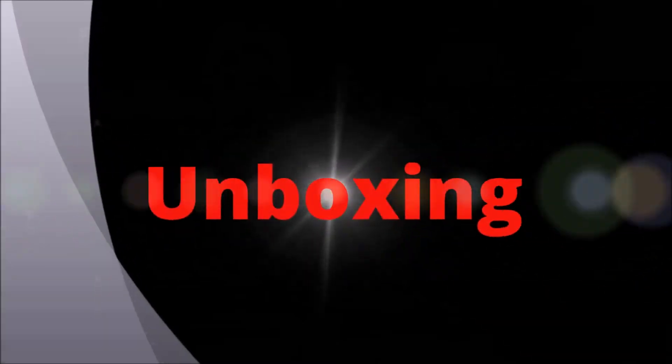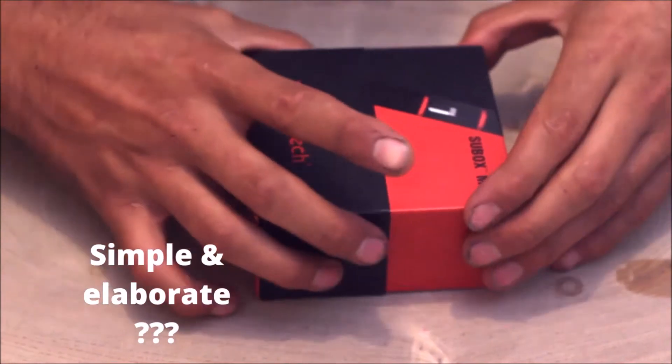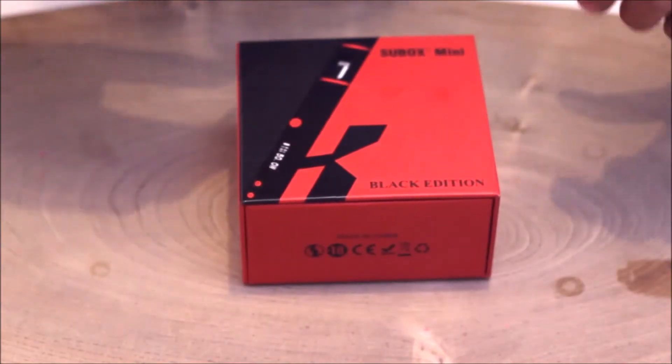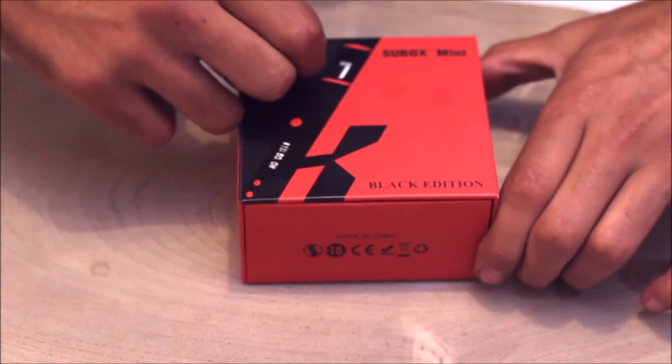We're gonna start with the unboxing. Straight away we've got the box — very simple, very elaborate, very nicely done. Slide this little section off. This should come with cellophane wrap but I had to take a little peep before you guys take a little peep.